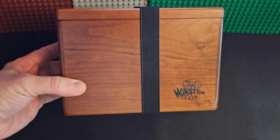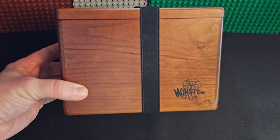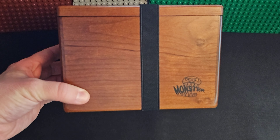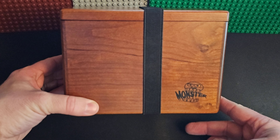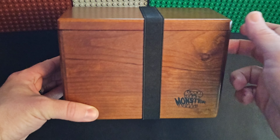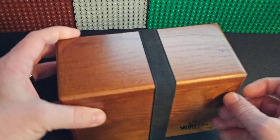Welcome back to Best Deals and Bundles Reviews here on YouTube. Today I'm taking a look at the Monster Double Deck Box. This is wood — they did send this to me for free to evaluate, so they are the sponsor of this video. This is Cherry Wood, so it looks beautiful. You can see the beautiful grain patterns that Cherry always has.